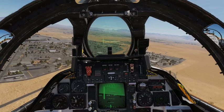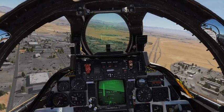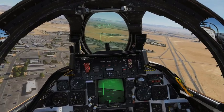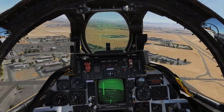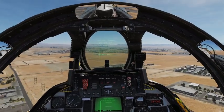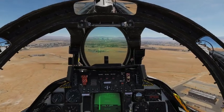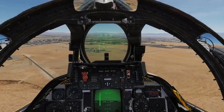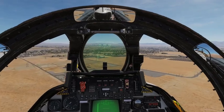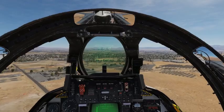First of all, what we need to do is fly at about 400 knots at 800 feet above ground level. That's 2,600 feet MSL here in Las Vegas. I'm doing about 350-400 knots, which is perfect.